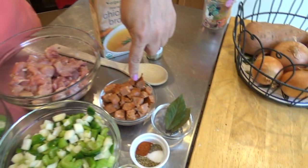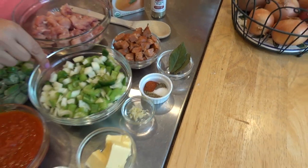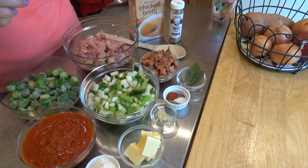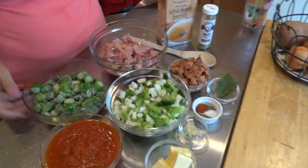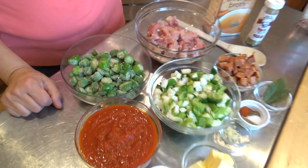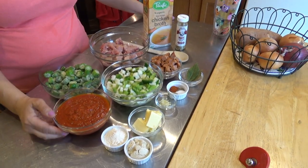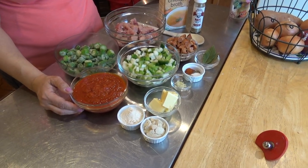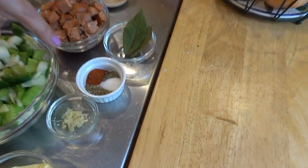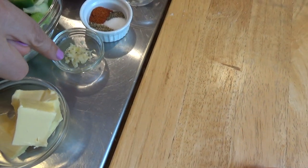I'm adding two sausage links of andouille sausage. I've got a bowl here of about a cup each of diced onions, green pepper, and celery. I have about 10 ounces of okra — we don't have fresh okra right now so it's frozen, but that's fine in a crock pot. I'm using a cup and a half of tomato sauce, and my seasoning is bay leaves, oregano, cayenne pepper, black pepper, sea salt, and some minced garlic.